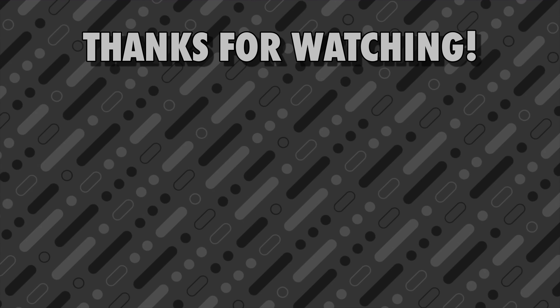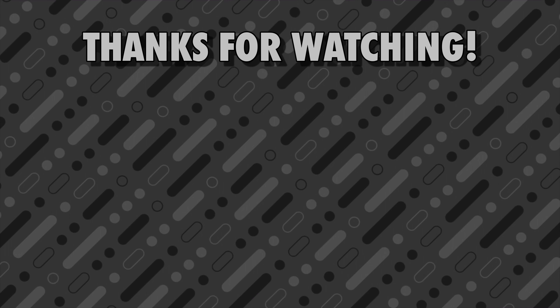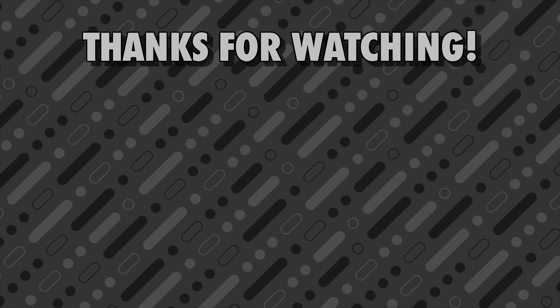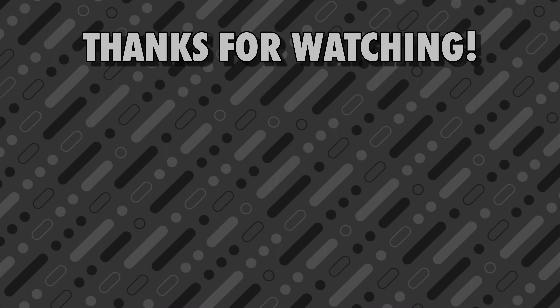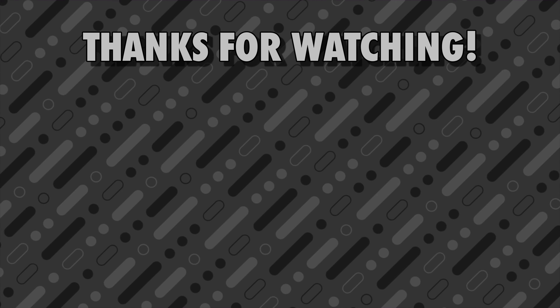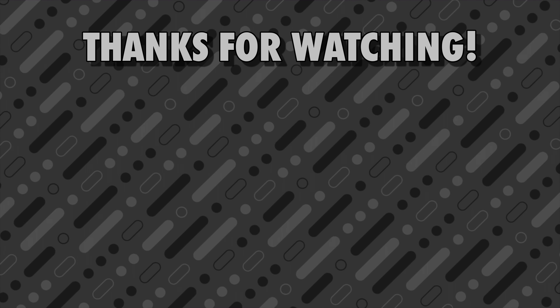So that was a quick dive into the S-Zone Weekender bag. I honestly think this is a great option if you're looking for a versatile travel bag that can be carried in multiple ways. If you found this video helpful, please make sure to like it, comment down below if you have any questions, and subscribe for future channel updates. I'll see you next time.